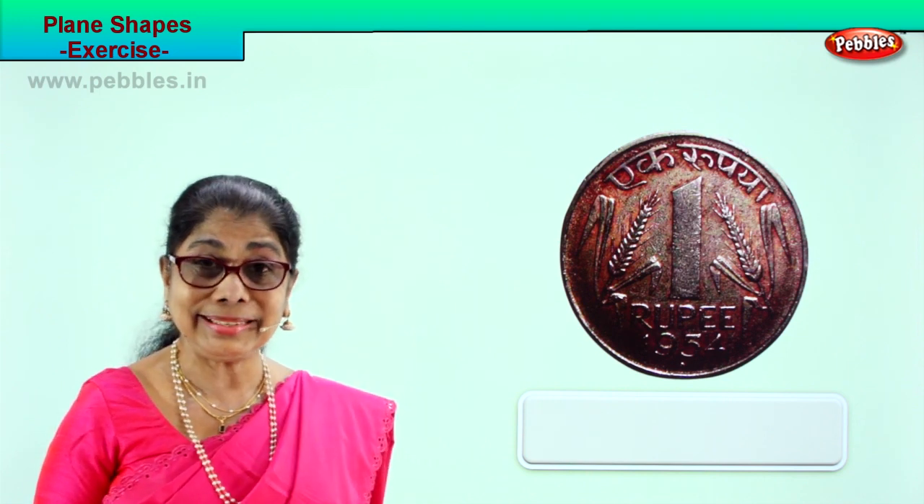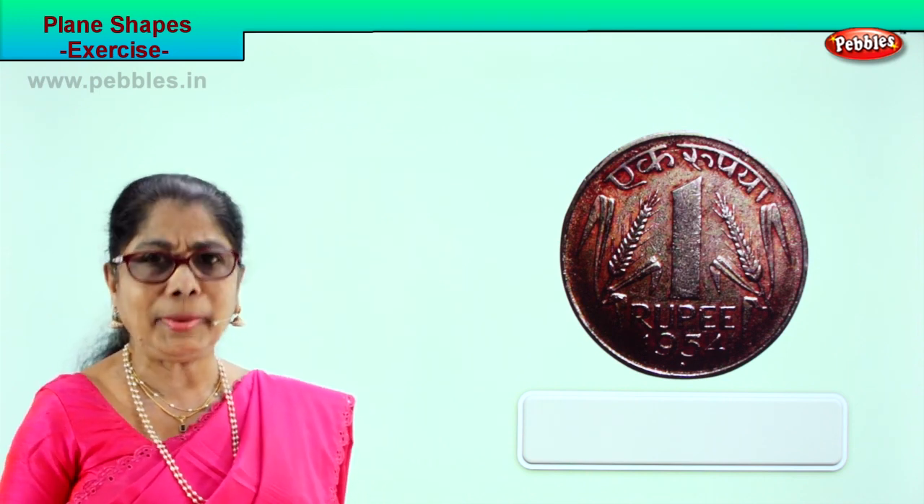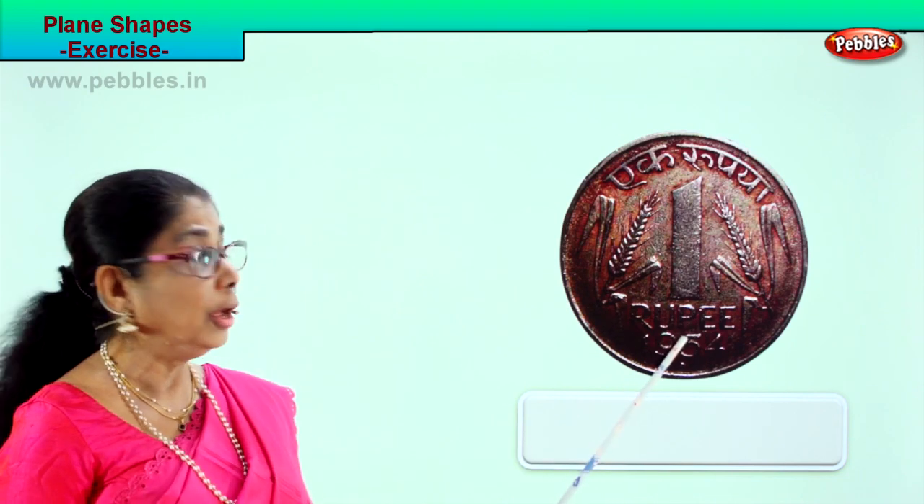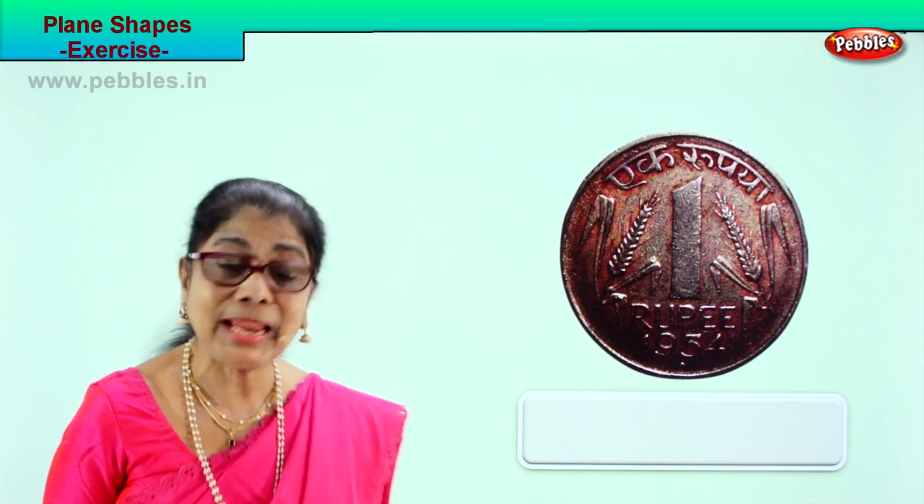Ask daddy and mummy — they might have shown you circular coins. You have seen it because you go to the market with mummy. This is a circle. It's a one rupee coin. And what is the shape? It's a circle.